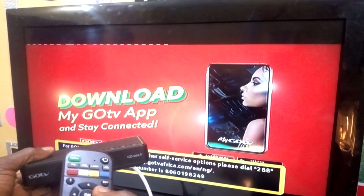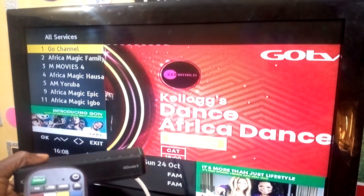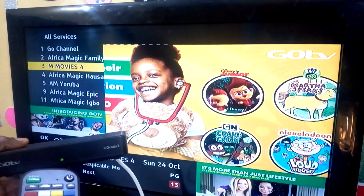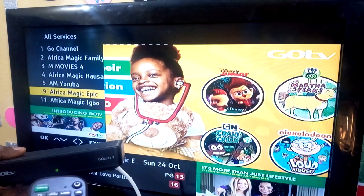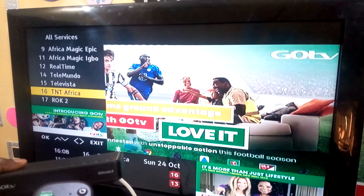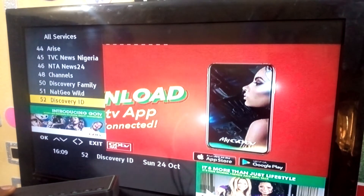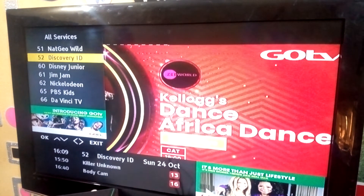Right now let us check some things. If you want to check the channel list, you press here. As you can see on the TV, number one is GoTV channel. If you want to move down to other channels use the down key. You can see it's selecting other channels: AfricanMagic Yoruba at number nine, AfricanMagic Epic, AfricanMagic Ibo — all the channels we need are complete. TNT Africa, Rock 2, Z World, BBC, Al Jazeera, CNN, Arise — all of them are there.